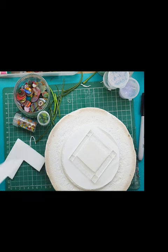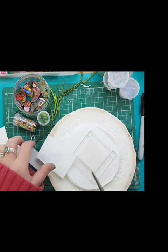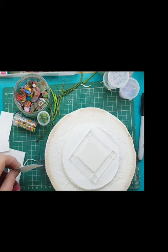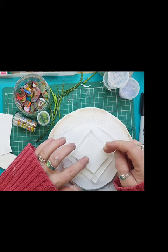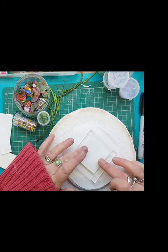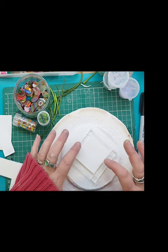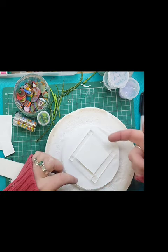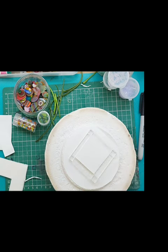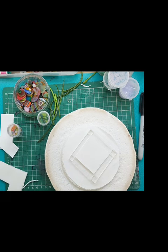Another step I do is I actually put a piece of thin fire over the top because I like the smoothness of it, and I don't like all the bits that get caught in the back especially when you're using frit and stringer. So I'm just going to put a piece of thin fire over. We've got our four tector pieces, three one-mil fiber papers, and then a bit of thin fire over the top. This can all be cleaned off afterwards as long as it's not sandwiched between the corners.